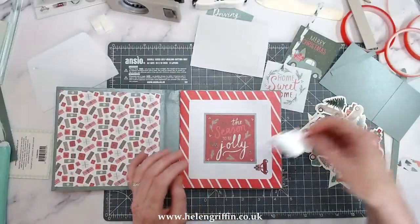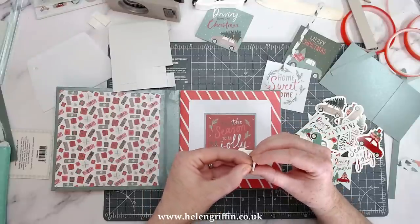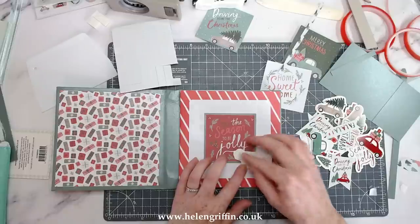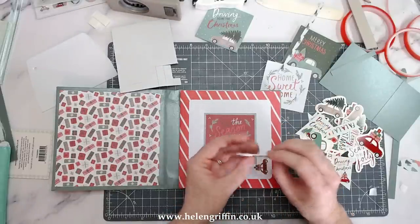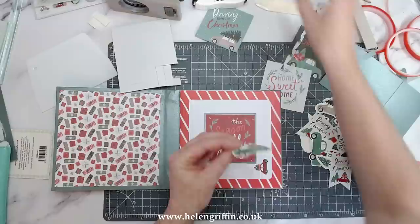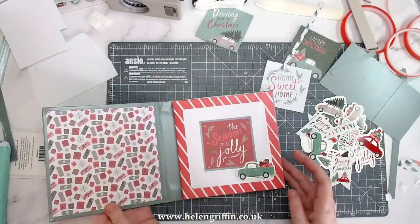A corner rounder would look really good here too — I do have one. You can corner round the mat and the actual mat behind it individually, so do it eight times. This is the X-cut corner rounder — I can't remember the millimetre size but I'll link it below; I think there are two different sizes available. I'm just going to pop that onto the foam pads. I think these are the right height — yes they are. I'll add a bit of glue to hold that in place. This is going to be my first page — the first page you see when you open the album.